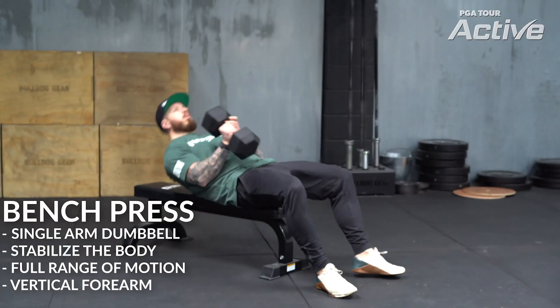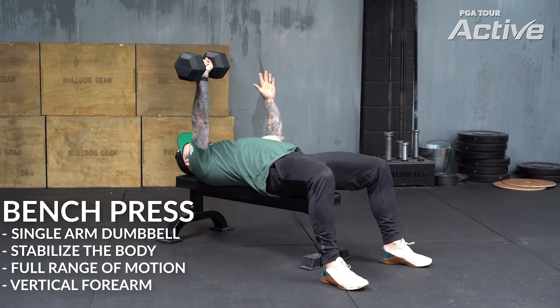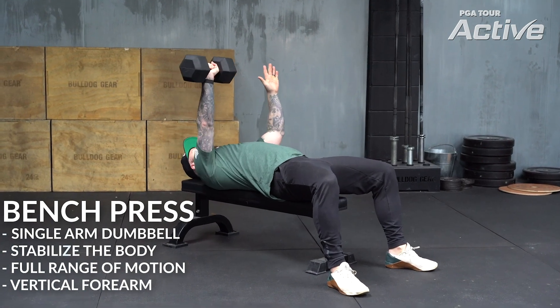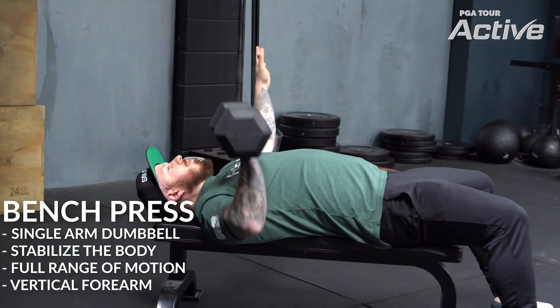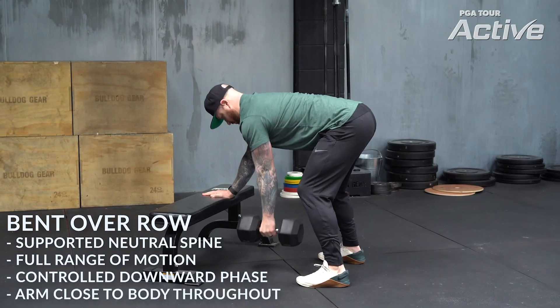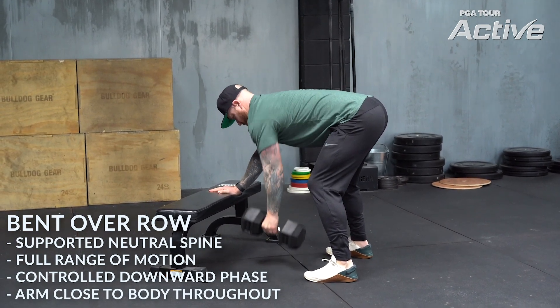Number one is going to be the single arm dumbbell bench press. Creating the asymmetry and working on one side of the body only really does help you to create more core engagement and basically challenges the whole structure of your body to resist rotation. As well as adding the stress to the muscle and the joint that we're looking for for that adaptation, you're then creating that added benefit for your game. Additionally, we're going to go into a pull movement, which is going to be the single arm dumbbell bent over row — maintain the neutral spine and get into a really good position before you engage the musculature.